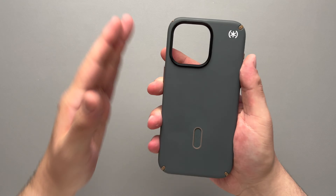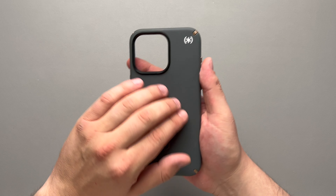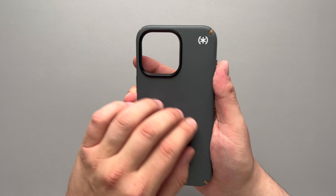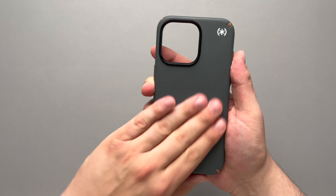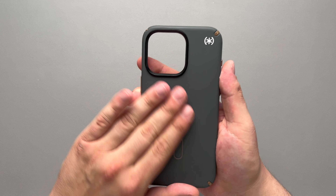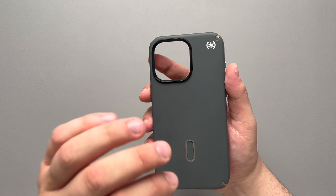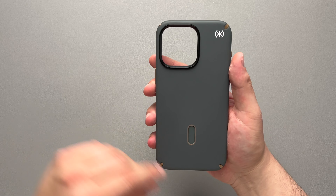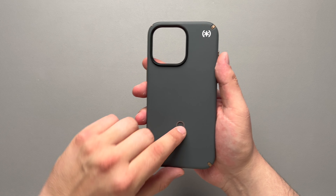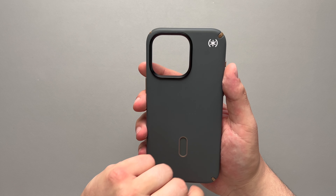Here we have the case. Starting off with the back, it does have a very smooth feeling. It is a harder type of plastic material, but it has the touch of silicone, so it definitely feels really nice in the hands. However, I have noticed that this material is a bit slippery — we'll get to that. Here is your click lock mechanism, and there's a little bit of Speck branding right there.